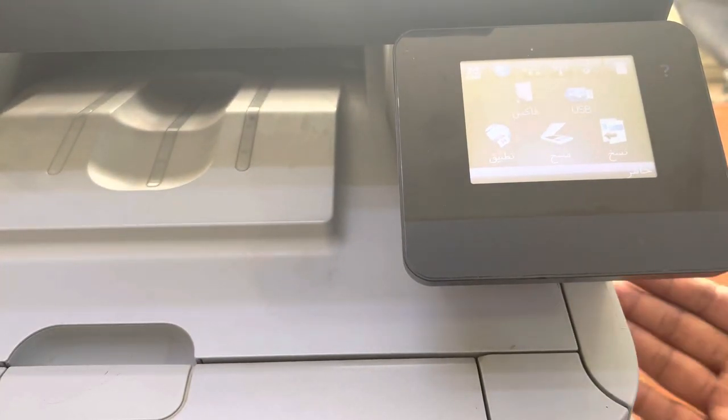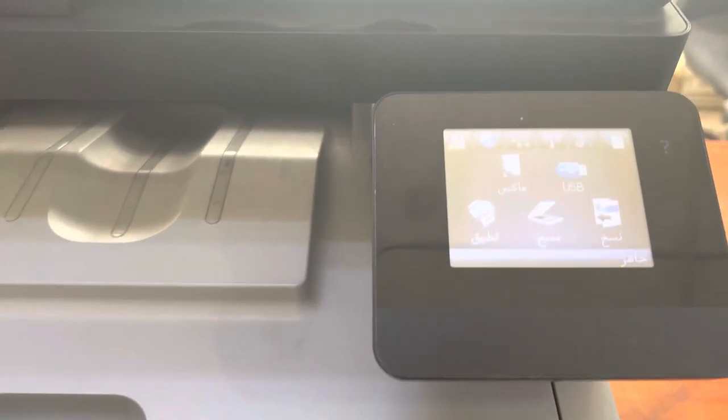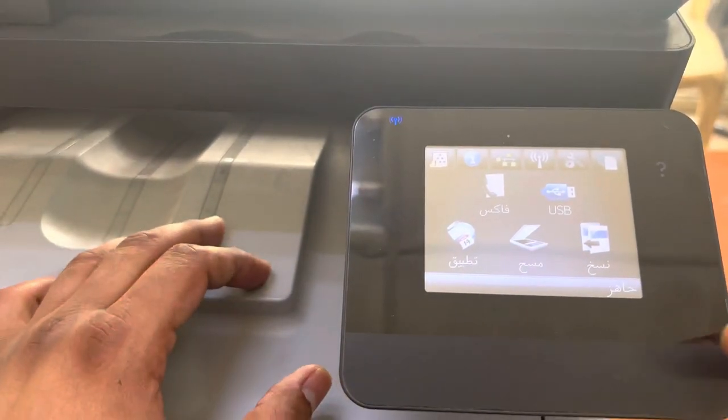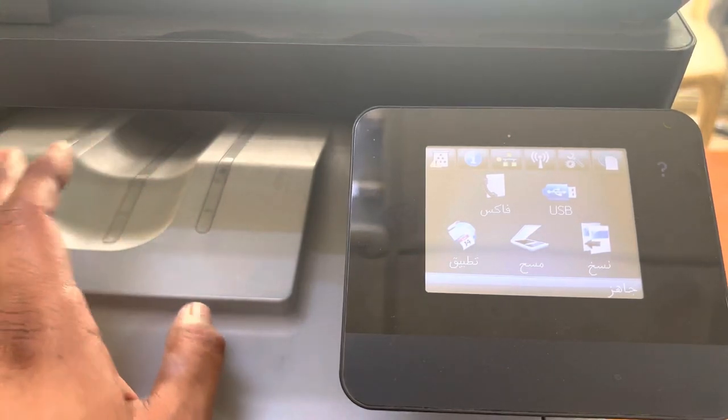If your printer is showing a paper jam error, this is a quick tutorial about how to replace or clean the pickup roller. There are some techniques you have to use. First of all, we have to rotate the pickup roller to a position where we can remove it.